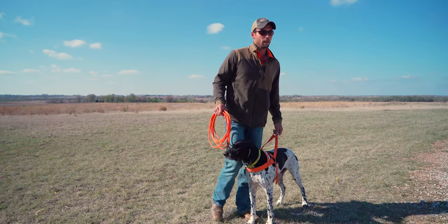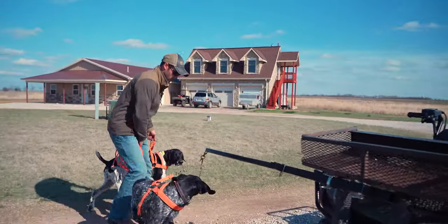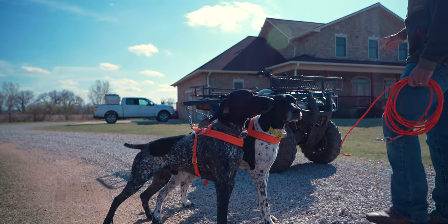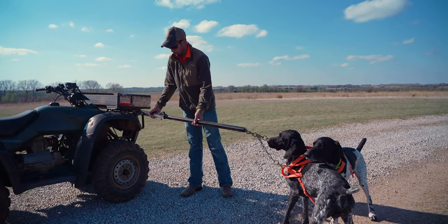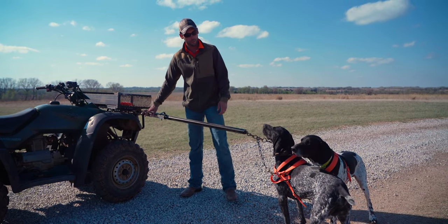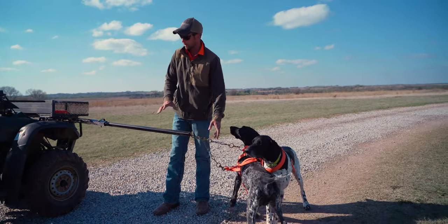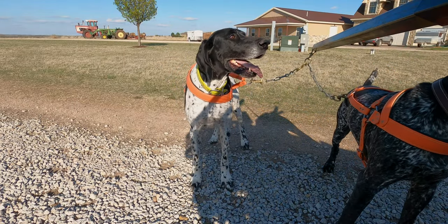Now we're going to get Nix hooked up next to his buddy Vax. We have a steel tubing pole mounted to the front of our four-wheeler that extends out to keep the dogs away from it. With the length of the chains and everything, they are pretty safe — but it's always important to keep an eye on them.